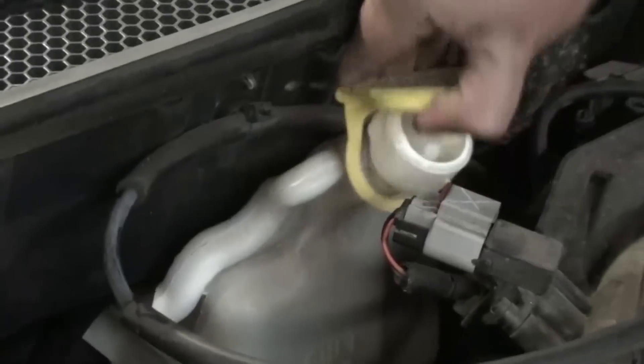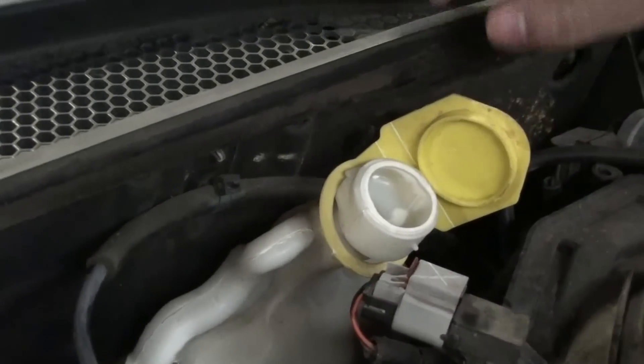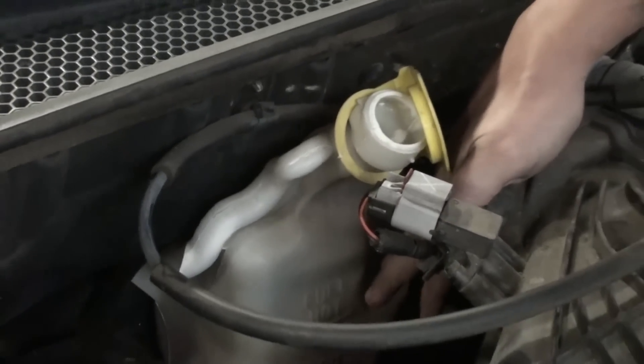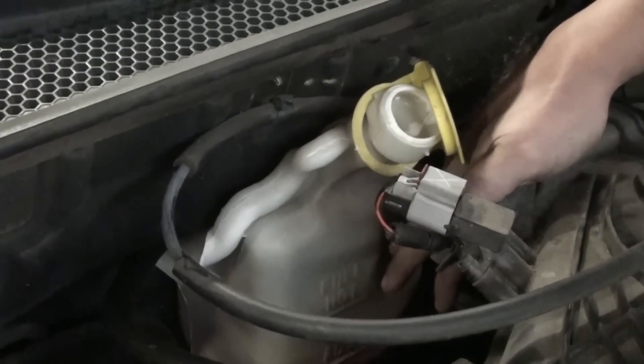To fill it up, you're going to take off the cap, get a funnel, and pour the antifreeze in. Make sure you never go over the full line. Overfilling your antifreeze can result in overflow and it will leak all over your engine.